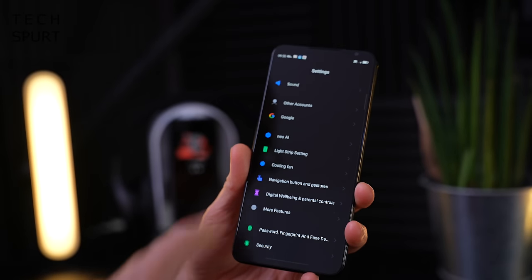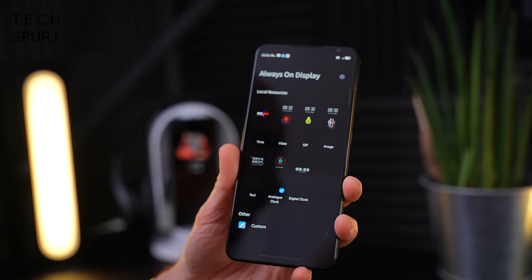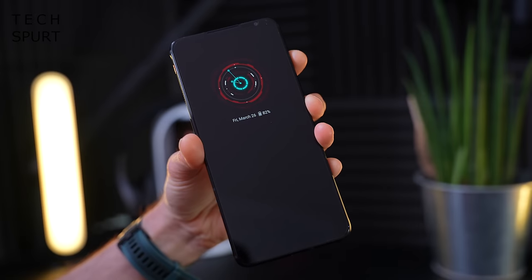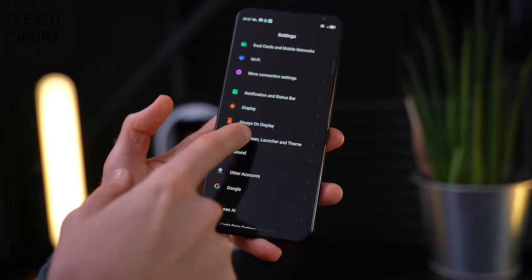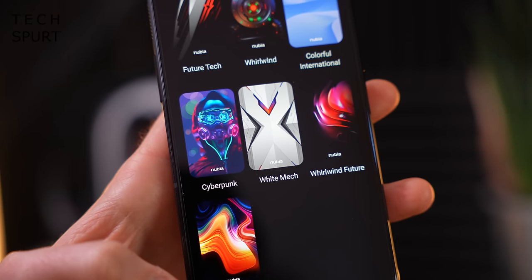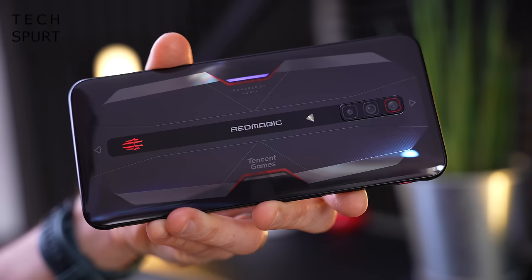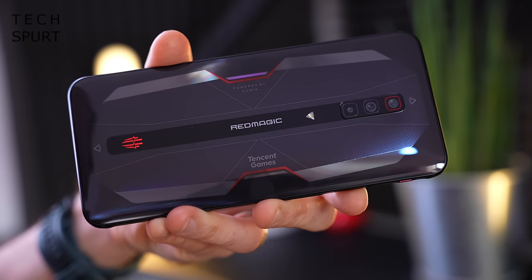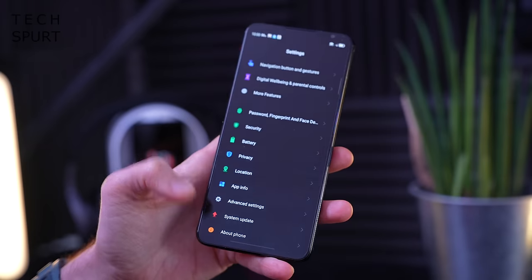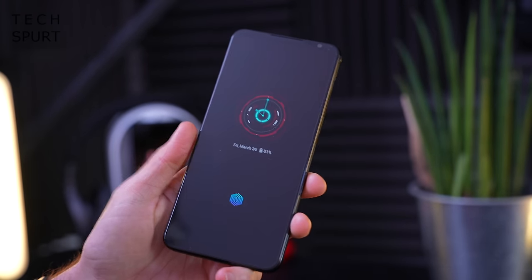Once you dive into the settings menu there are plenty of options to play with. You've got an always-on display with lots of different options — I'm quite liking the jazzy analog clock. There are a few themes to choose from, all very typical gamer phone efforts. You can customise the RGB lights on the back, setting them up as notification lights, flashing, breathing, whatever you fancy. You can also set up the in-display fingerprint sensor, or use face unlock, and so far both work really nicely and responsively.